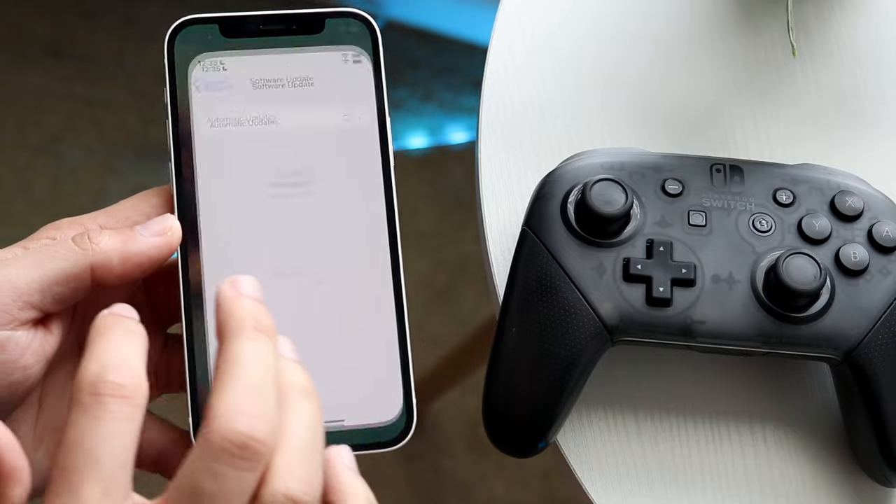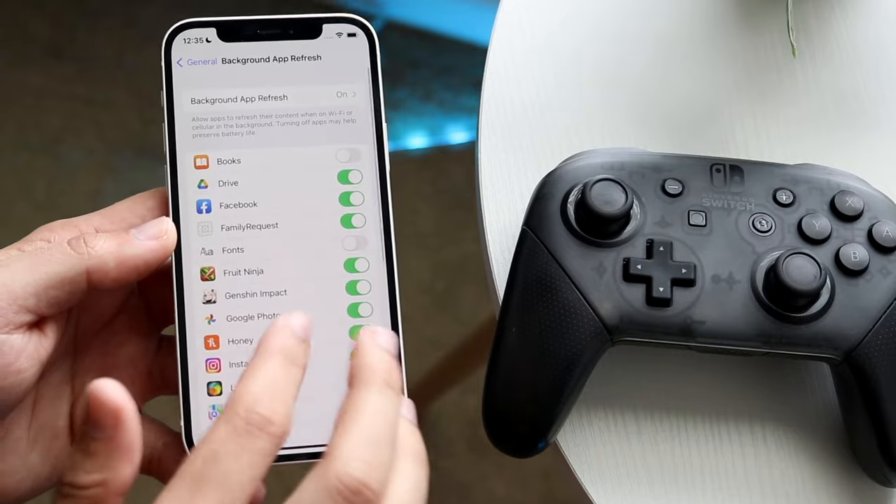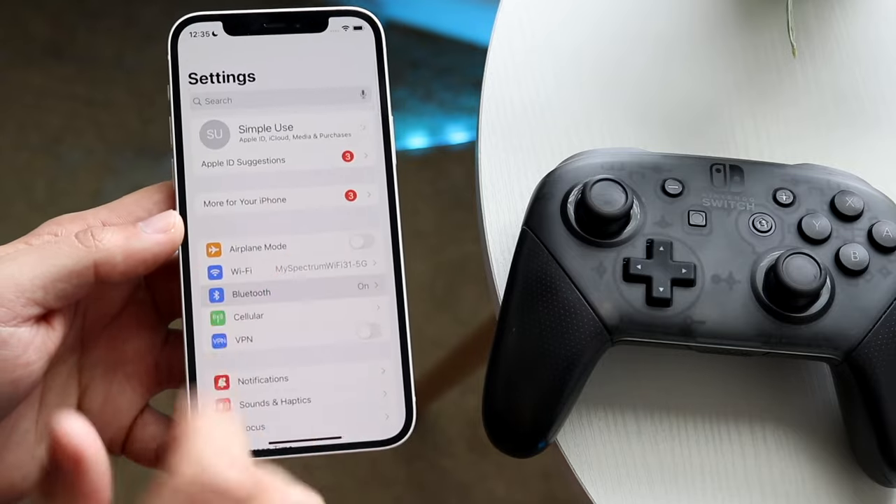Now if you're on iOS 16, good. What you want to do is make your way over to your Bluetooth connection settings.